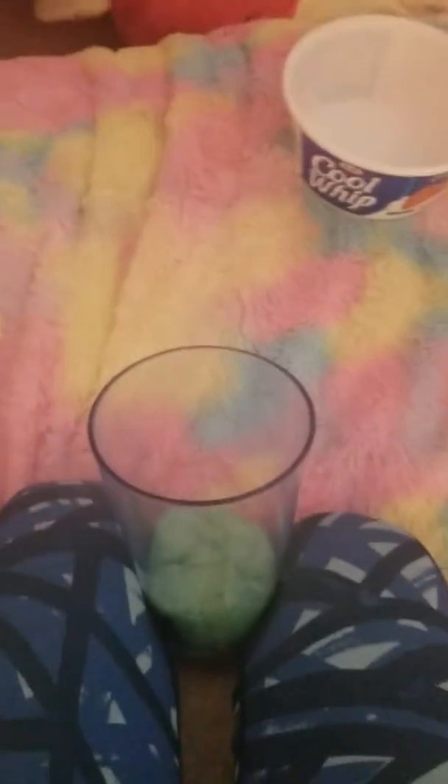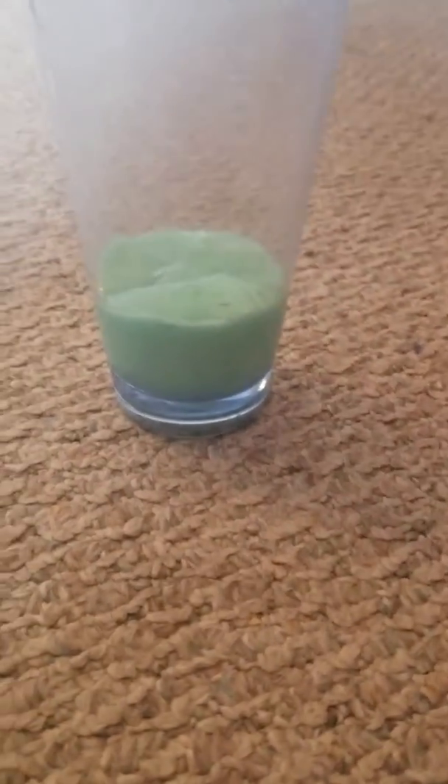I would do this on a table if I were you. You just put the slime in the cup — don't give it away. Let it settle before you give it to your sibling. You want it to not look suspicious.